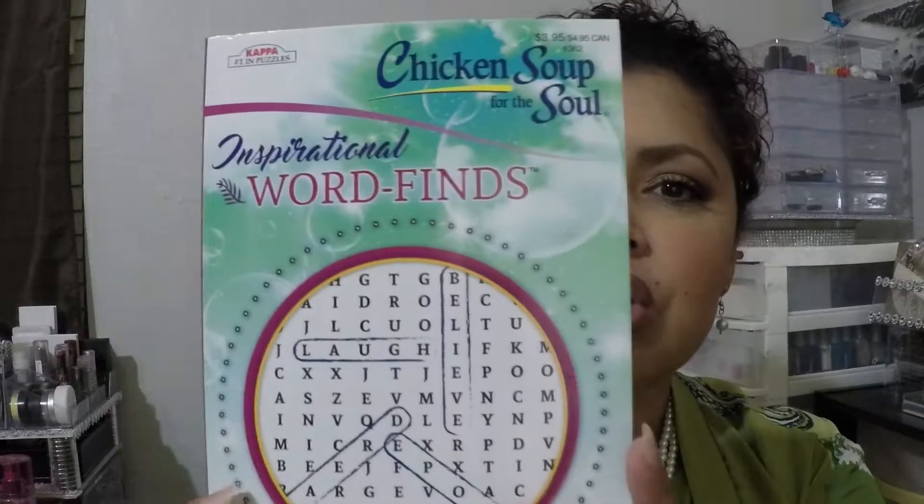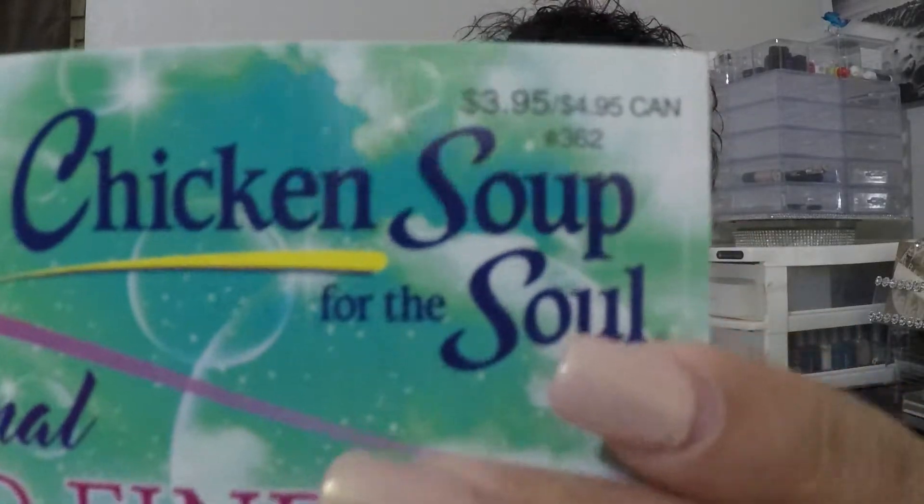We're going to start off with the only book I bought this time — usually I buy more than one. It's called 'Chicken Soup for the Soul Inspirational Word Finds.' I thought this was such a nice activity book. I like word finds, and a lot of times I prefer them in paperback rather than digital ones on an iPad or iPhone. This book retails for $3.95 and I got it for a dollar.